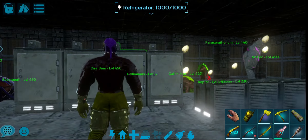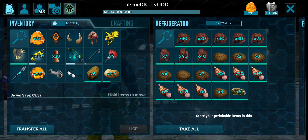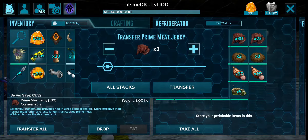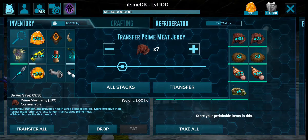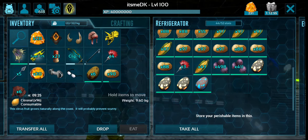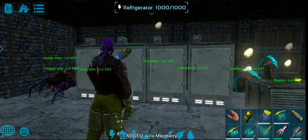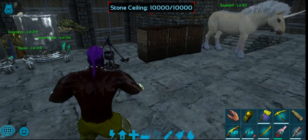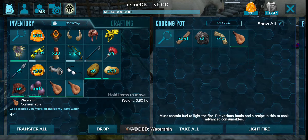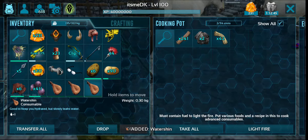If you want to show you the kibble, I'm going to show you the kibble. And you can fill the water skin — the water skin is filled. And that is the best.